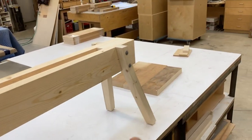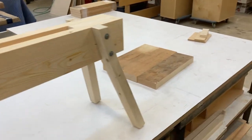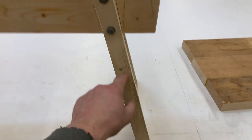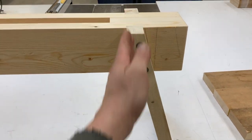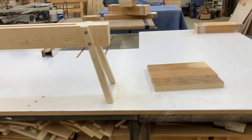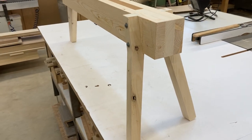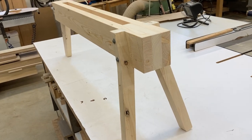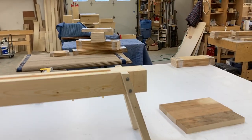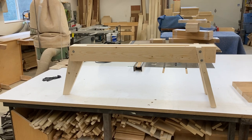I cut one of these legs wrong. I had measured from the long angle to the long angle, but I really needed it from the short angle to the short angle, because that is the actual height — and it came out short. But it was before I cut the final shape, so I quickly remade one leg. I did film it, but it never quite made it into the footage.